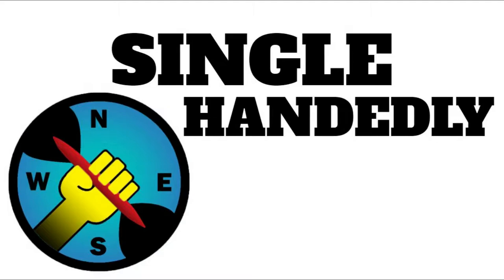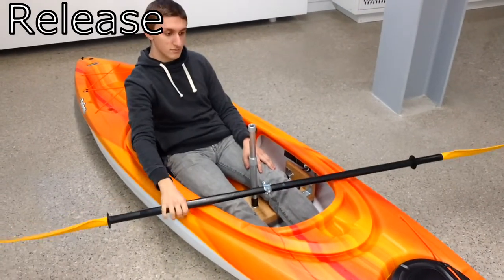This short clip here just shows how easy it is to remove the paddle from the assist in a panic scenario.